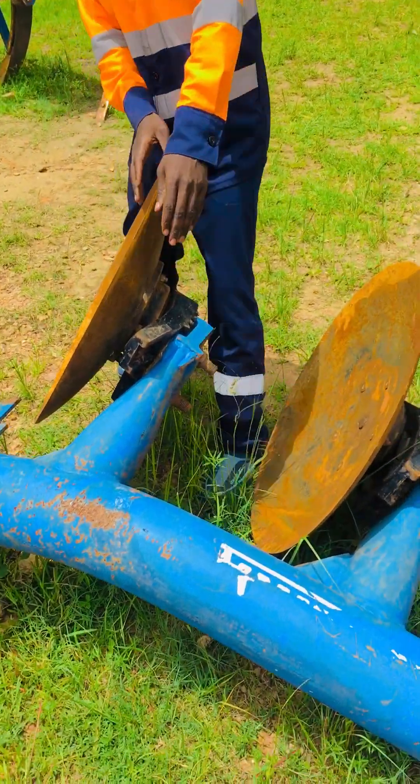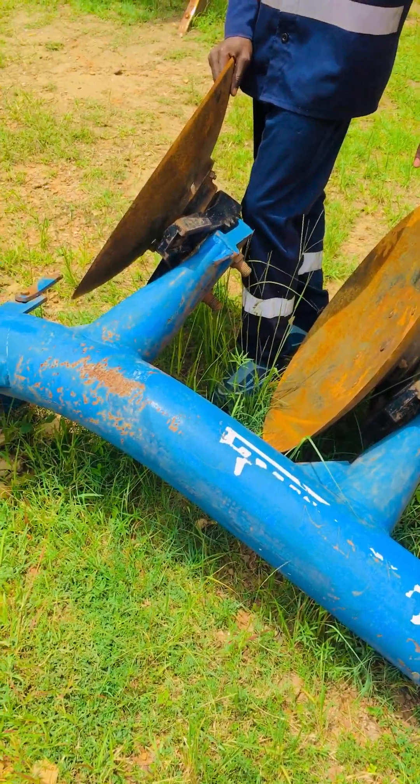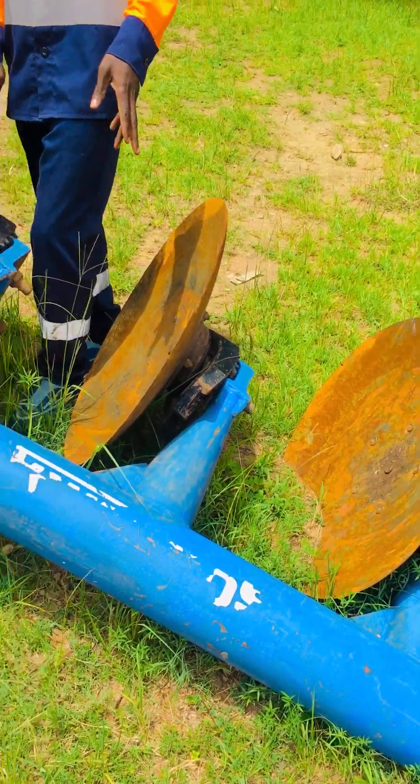This part that you are seeing here — the blue part — is called the main beam. Its function is to hold all the parts of this plough.